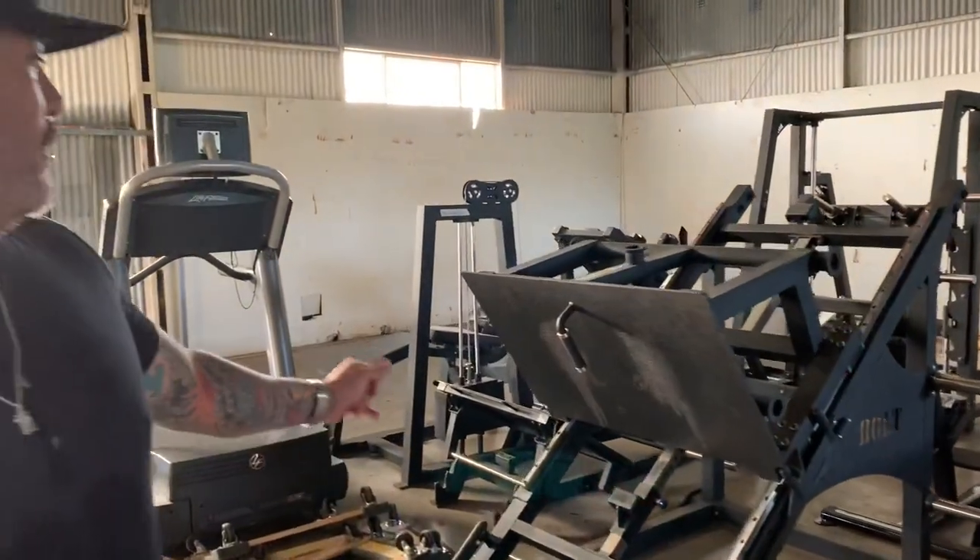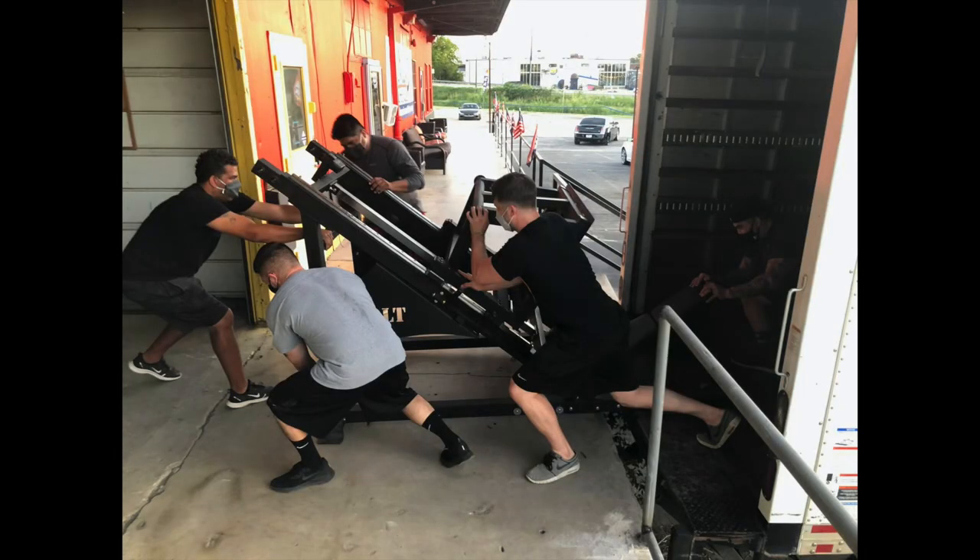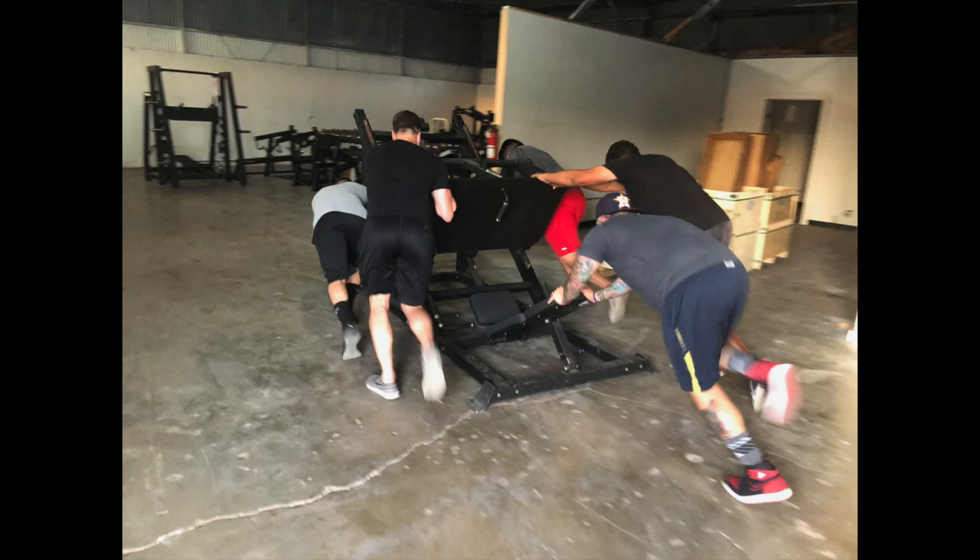We've also got our glute developer and hamstring developer, and here is a plate-loaded incline chest press machine. Most of these are all from Bolt Fitness out of Houston. Last but not least, we've got our big awesome leg press machine — it's a monster, it was a pain getting it into the gym but we got it in. That's just a glimpse of some of the equipment we're gonna have here at Lift ATX. Every other day we're expecting more equipment, and some things I didn't get to show you: we're gonna have deadlift platforms, squat racks, flat bench, incline bench, decline bench, and functional cable machines.